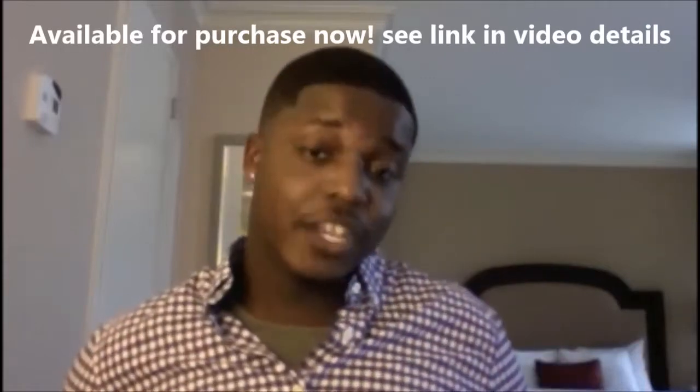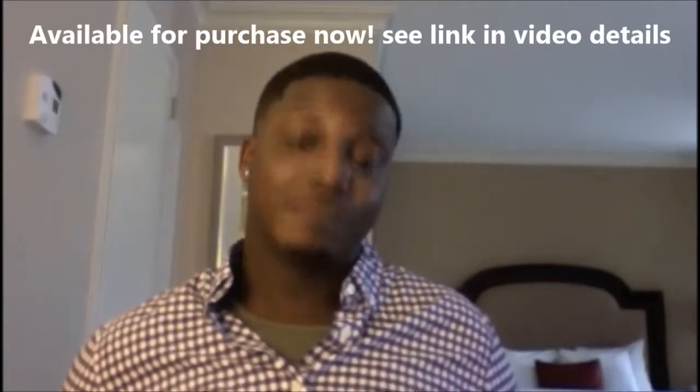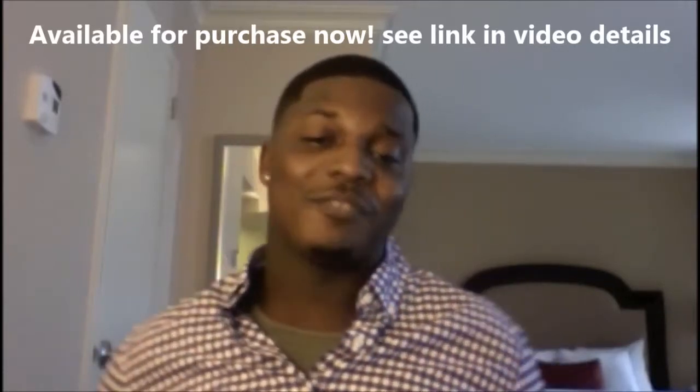Thank you, Mr. Ruttenberg, for creating this amazing product, and I hope the world gets to see it as soon as possible. This is Justin Faulkner signing off. Thank you.